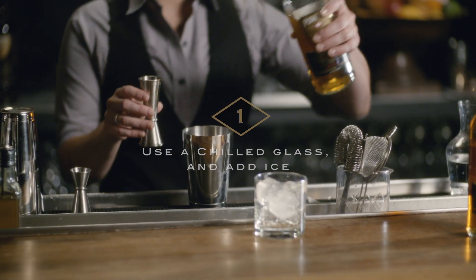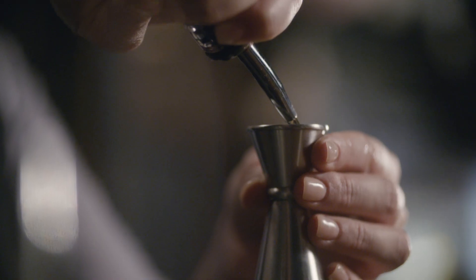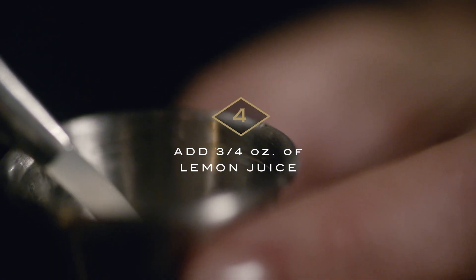Start with a chilled cocktail glass and add ice to it. Next we're going to take two ounces of Powers Gold Label. Take our honey syrup, three quarters of an ounce, which is actually honey diluted one-to-one with water. Now I'm going to add three quarters of an ounce of lemon juice.